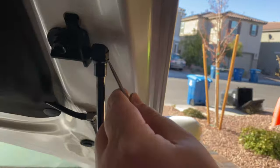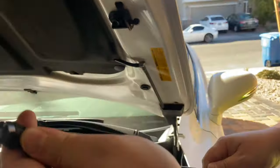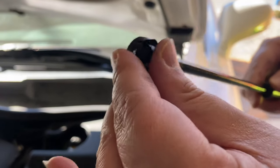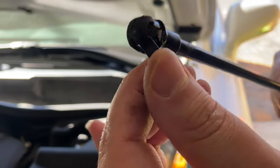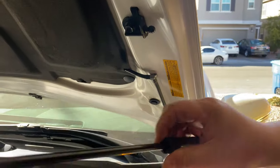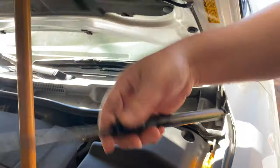Now the same thing on top. You see this clip? This clip right here is basically holding this right here. So you take out the clip — once that comes off, it comes off easily. Just like that.